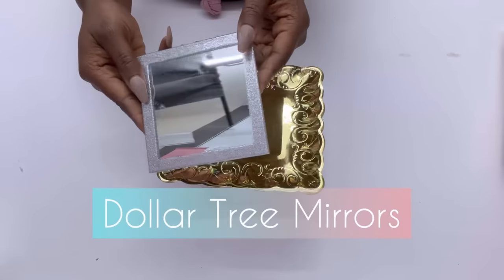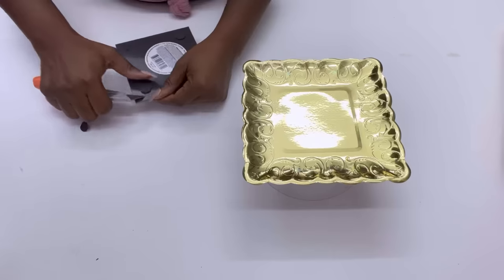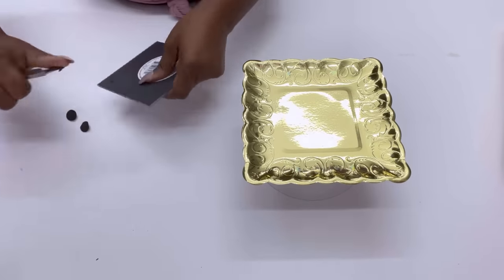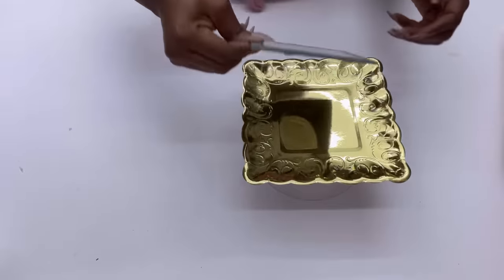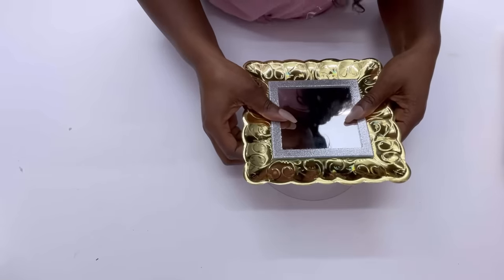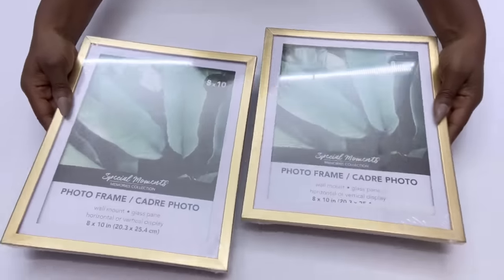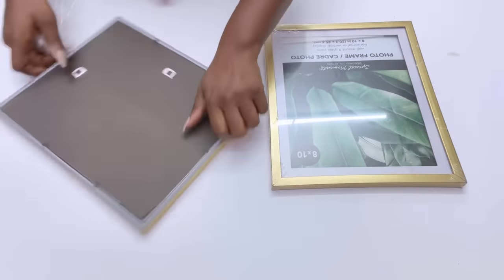Now I'm going to be gluing Dollar Tree mirrors to the middle of the paper plate. What I have here is going to be glued onto Dollar Tree picture frames, and I'll be removing the parts I don't need, leaving just the glass for now.